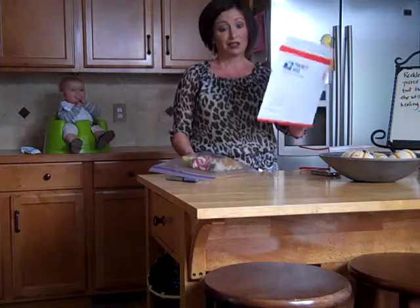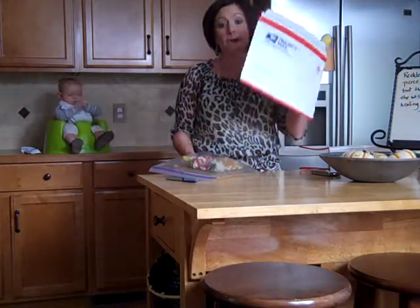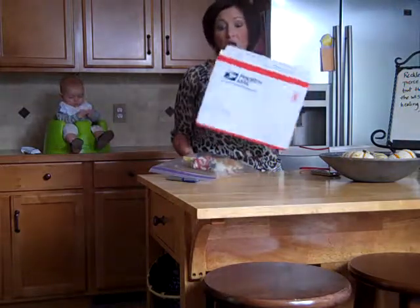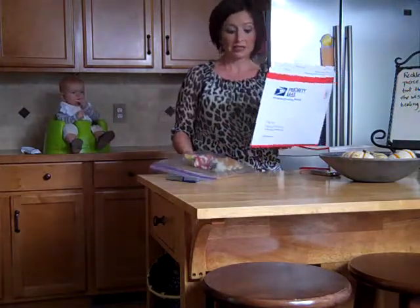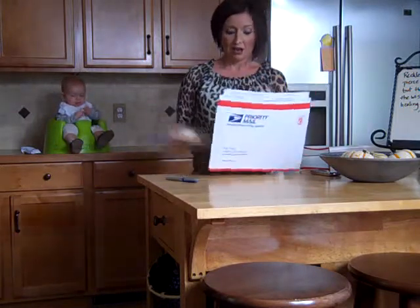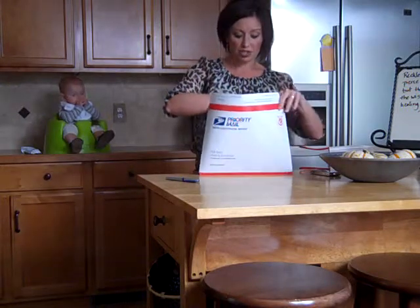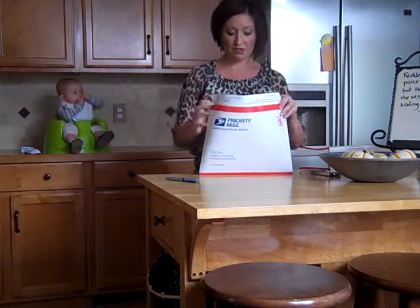You do not have to ship it in this flat rate envelope. You can put it in a bubble mailer if you want, but this is generally the cheapest way that you're going to be able to send it. It'll be $4.90 and you'll ship it right to the next person on the list. We'll make sure that you have all of that information — just stick it right into the mailer.